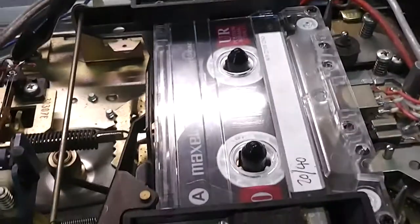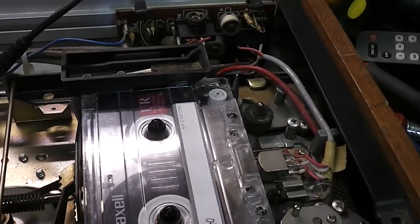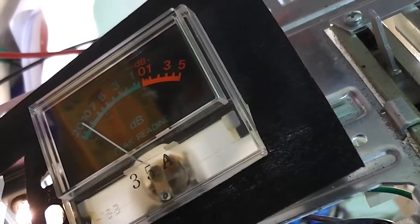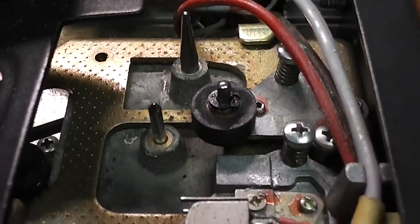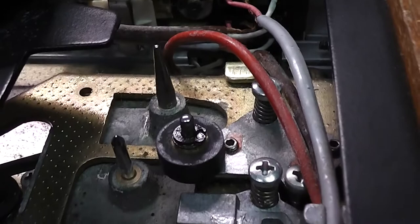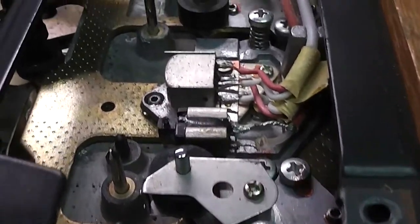One VU meter is reading - I think it might be only a tone on one channel on this recording, but let's try fast-forwarding. Both VU meters seem to be moving. I've actually cleaned up the pinch wheels now, and what happens when I start playing a tape is it starts riding the front pinch wheel.